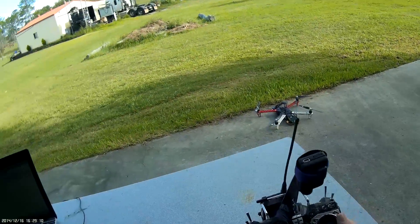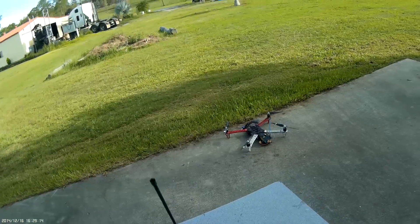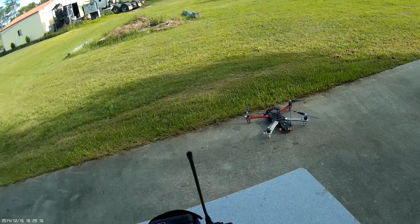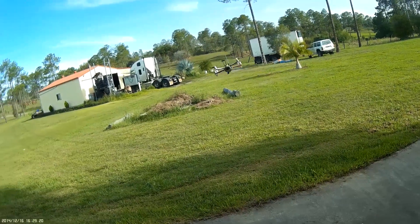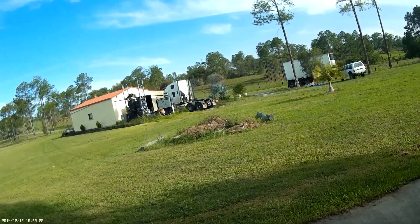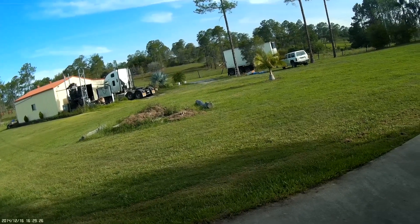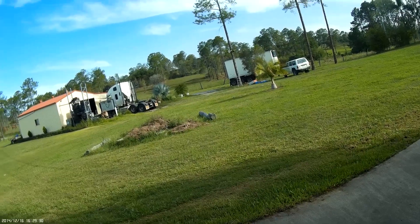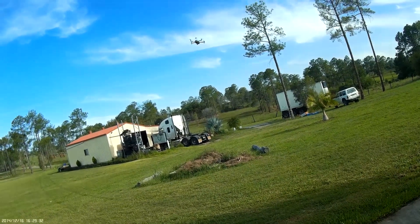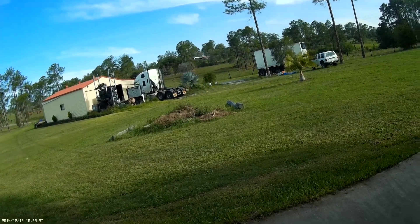Okay guys, so now that we've got it all ready to go with stock PIDs loaded up, let's see what it does. We'll take off and it flies pretty well, drops altitude pretty well, it's not too bad. A little bit sluggish but it's not too bad, so what we're going to do now is tune this up.